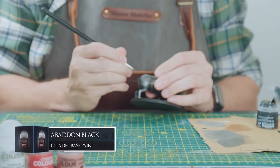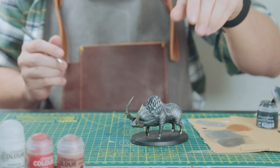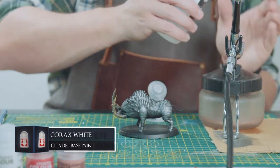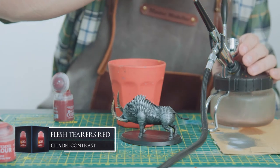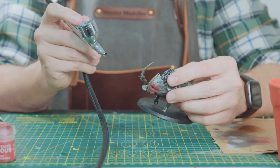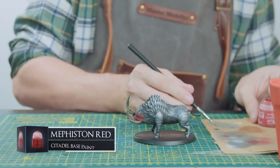Now I'm painting the tail with some Abaddon Black to finish the body off. For the eyes, I'm going to airbrush on some Corax White as the white halo, then spray on a layer of Flesh Tearers Red — because these guys have some red-ass eyes. Once they're all nicely sprayed up, I'm just going to add some extra red and black to the eyes with some Mephiston Red and Abaddon Black.